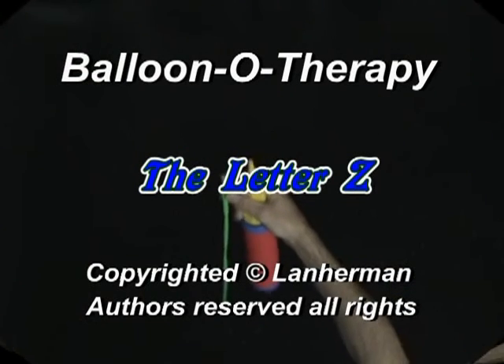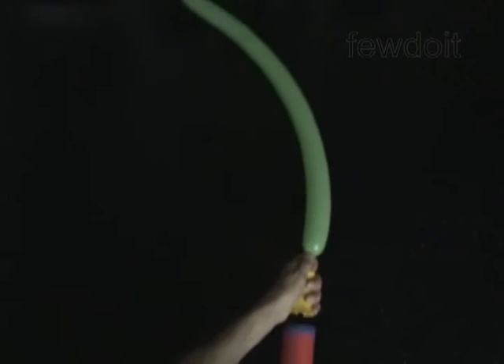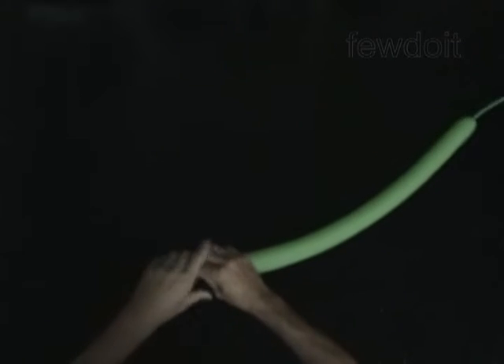Hello. We are going to make a letter Z. Inflate a balloon leaving a 4-inch flat tail.